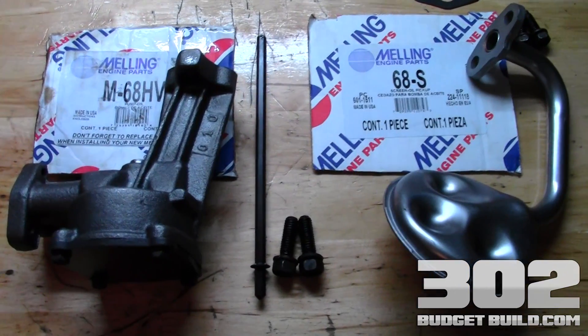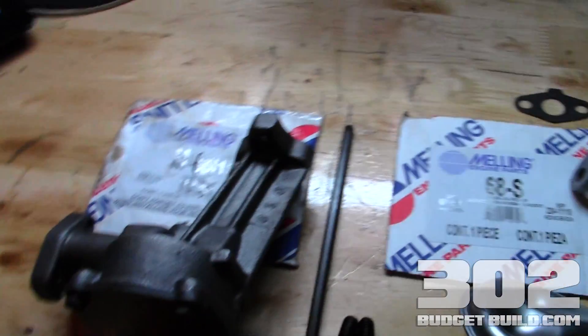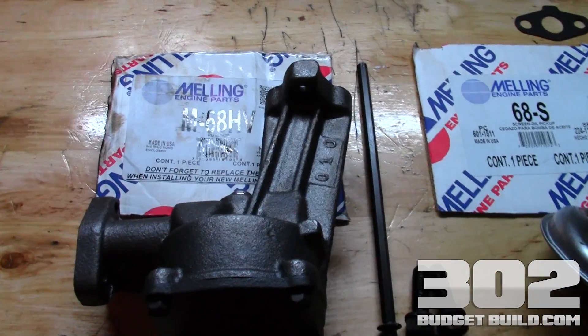Hey guys, what's up? Welcome back to 302budgetbuild.com. Today we're starting off by putting some new parts into the motor.